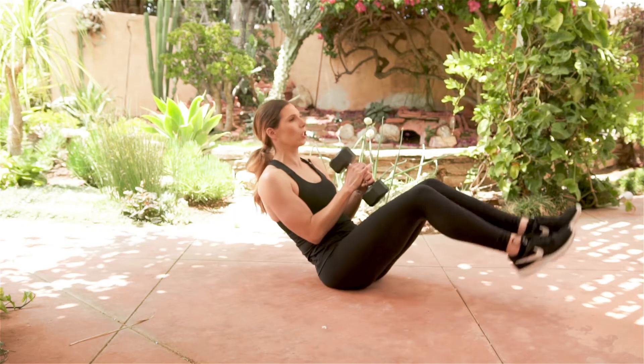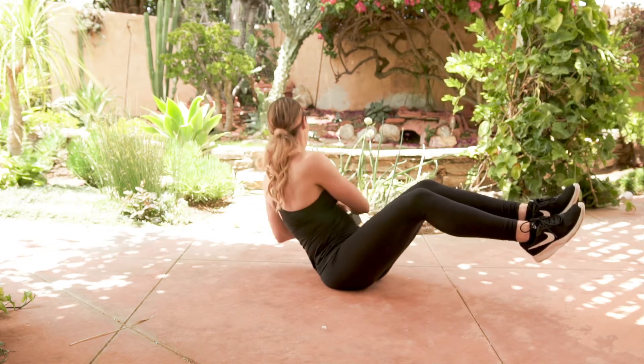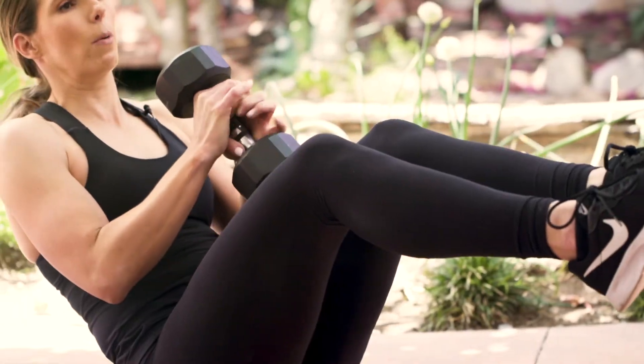To make it a little bit more challenging, we can lift those feet off the ground and we rotate to the side and the middle and the side and the middle.